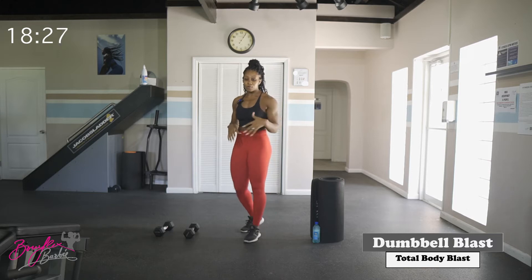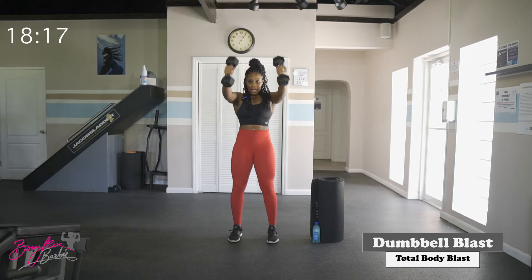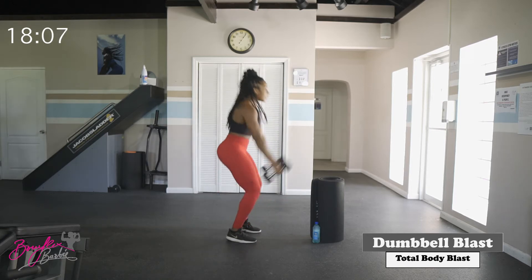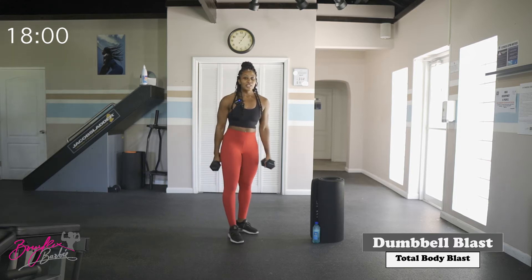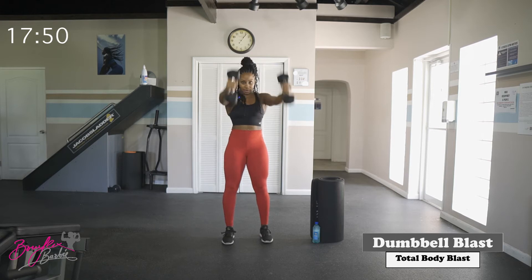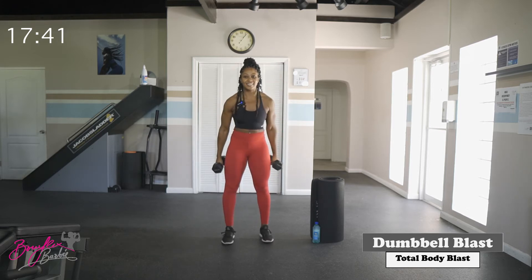Alright, we're going to dive into this main workout. Our first movement is a squat swing. Grab those dumbbells — as we squat, the dumbbells go back; as we stand, we swing them forward, using that momentum from the squat to swing those dumbbells up. We've got ten reps, starting in three, two, let's go.